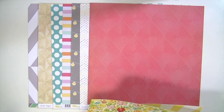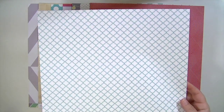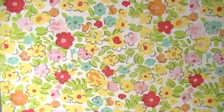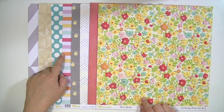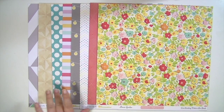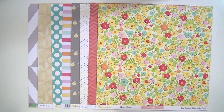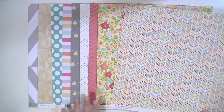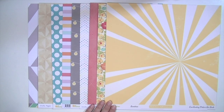The last two are October Afternoon Summertime. One is called Flower Garden — one side is a teal quatrefoil type pattern, and the other side is a really cute floral with a hand-drawn look that picks up the orange in the striped paper and incorporates all the different tones of yellow and blue, tying everything together. Then the last one is called Sunshine — it has a really busy pattern with all the colors of the kit, and the other side is a really cool sun ray or sunburst pattern.